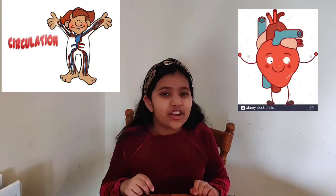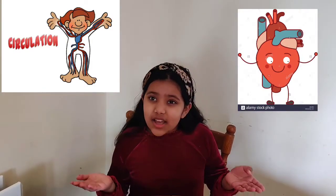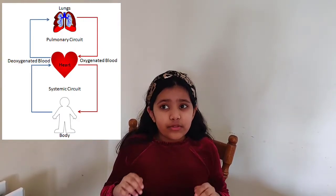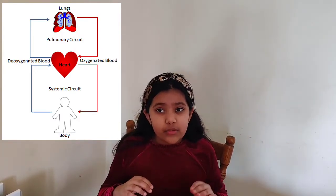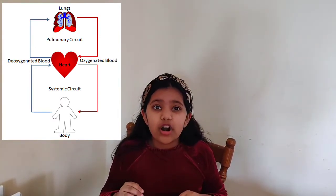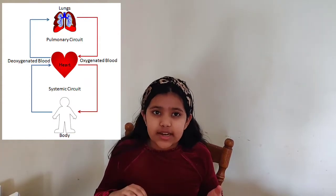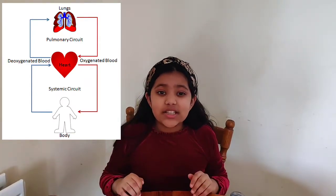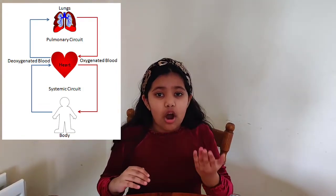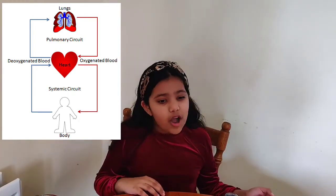Hey guys, welcome back to another fun video of Fabulous Cousins! Today we'll be doing a science experiment of the blood circulatory system, and we'll be performing two of those. The first one will be for the flow of oxygenated blood, and the second one will be for the flow of deoxygenated blood. We'll do our first one, which is the oxygenated one, in which the oxygenated blood goes from the lung to our heart to the body.